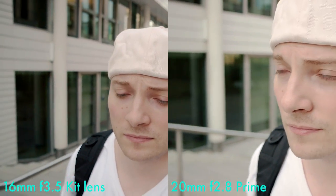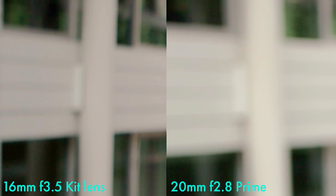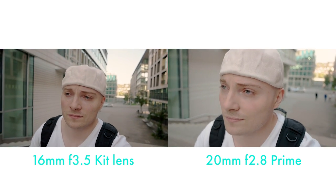So let's compare it to the 16 millimeter kit lens at f3.5. Let's freeze frame this and zoom in to see how much more bokeh we get. This time it's a noticeable difference.